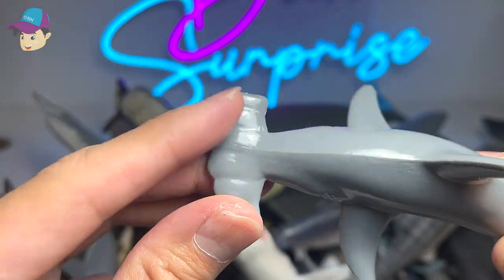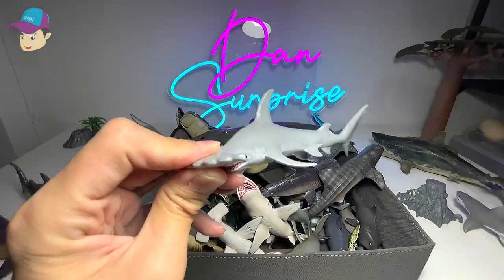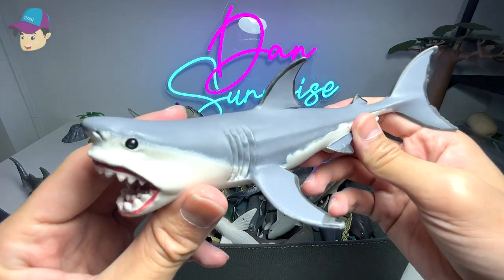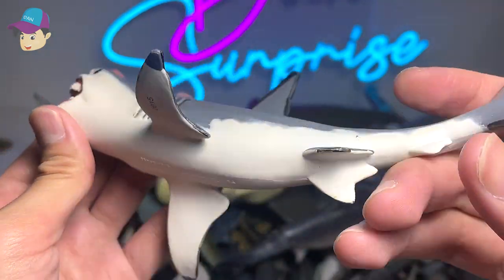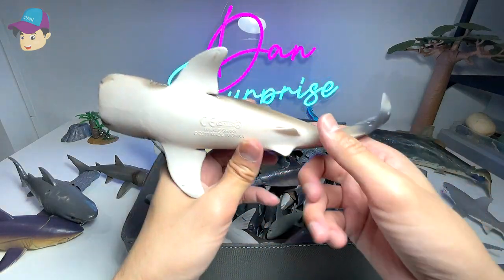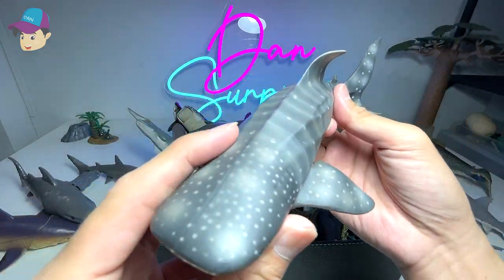This is a Collect-A figure — a megalodon — which I've owned for many years. We got this a few years back. Next is a Safari LTD 2013 whale shark figure — this was our very first whale shark figure. Then a 2011 Collect-A whale shark figure.